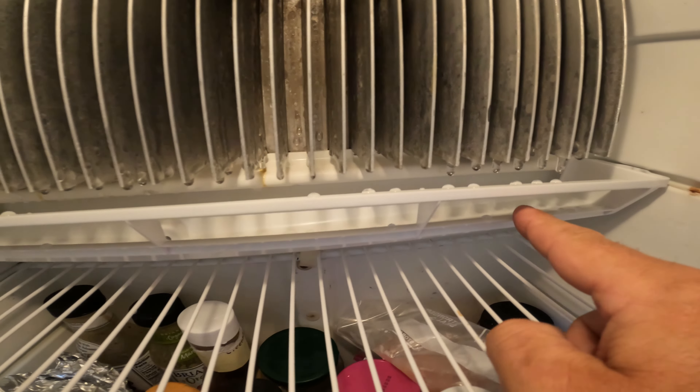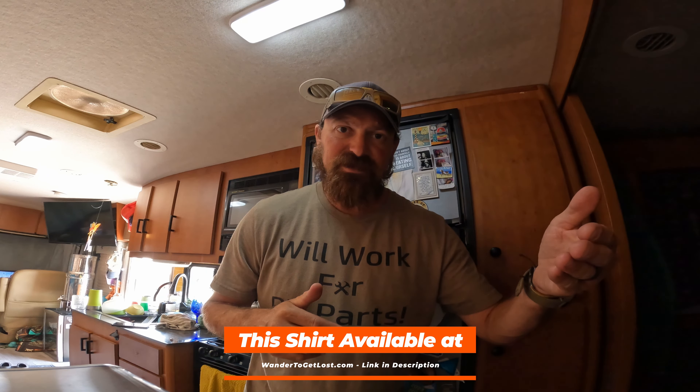As you can see, super easy fix — less than 30 seconds. Now we have a new drip tray and we won't be getting water coming through that crack into our fridge. I'm gonna go back in, take everything out, dry the whole inside, and get it cleaned up, because it's been dripping for about three or four days. I ordered the part on Amazon on Friday, so it took about four days to get down here to the Keys.